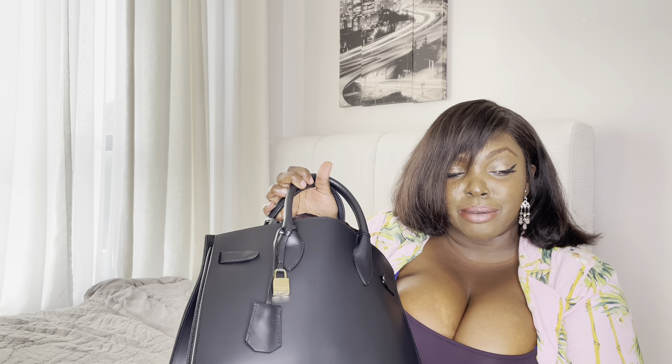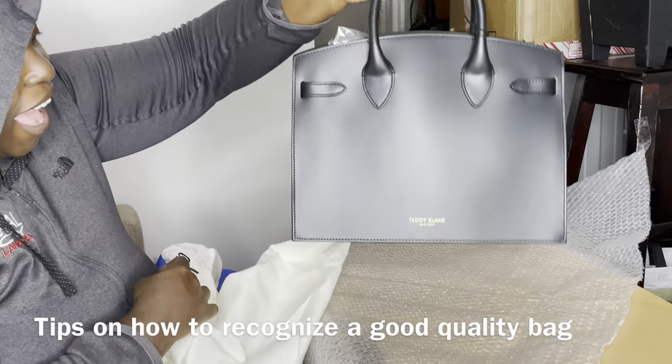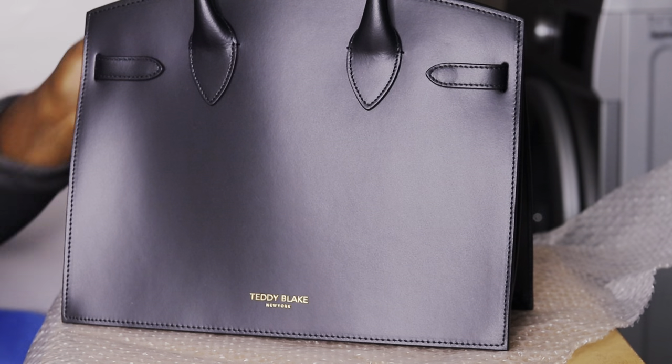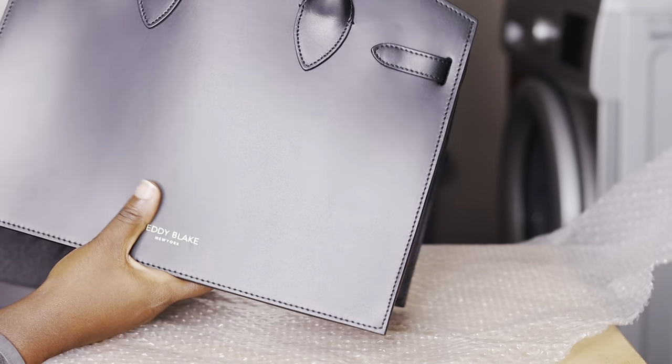We're gonna be checking what's in my bag, but before that let me unbox it and I'll tell you more about the Teddy Black. It comes with a signature dust bag which is included in the price. I'm gonna be showing you how to recognize a good quality bag from the materials, sewing, lining, construction, and the hardware included.